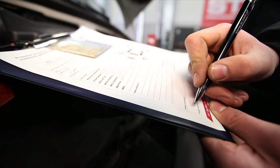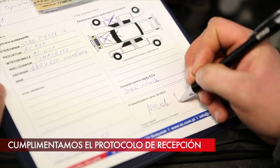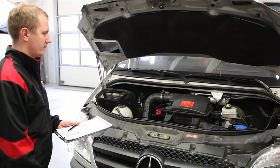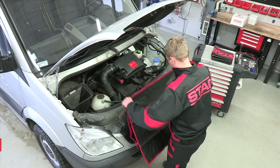Before starting the LPG installation assembly, fill out an acceptance form that should include car specification, customer data, set assembly conditions, total price of the service, and any damage or defects found in the car. The form should be signed by both parties.